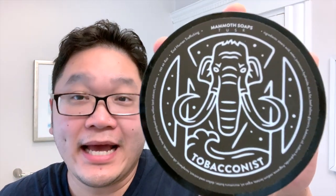Hey guys, today we're using the Rockwell Model T T2 Adjustable Safety Razor, as well as House of Mammoth Tobacconist, coming right up.